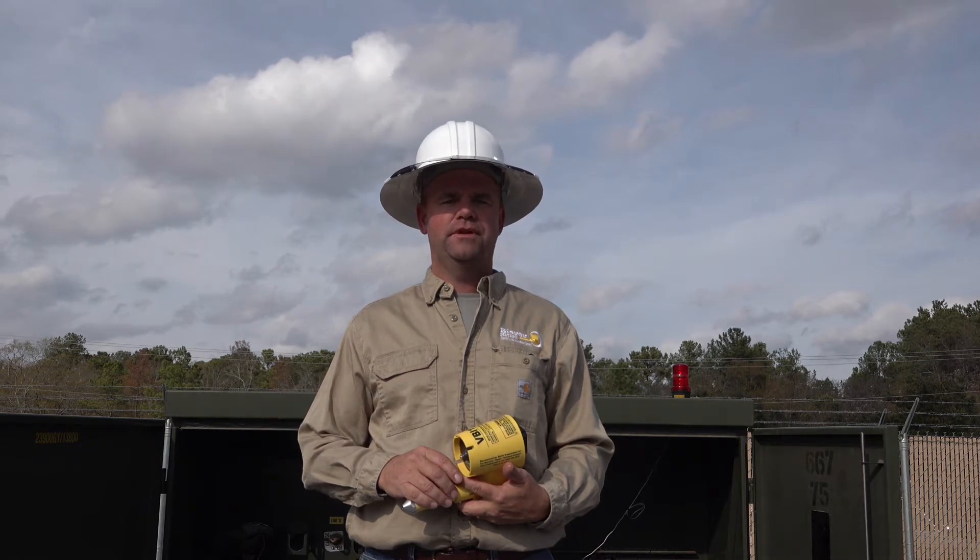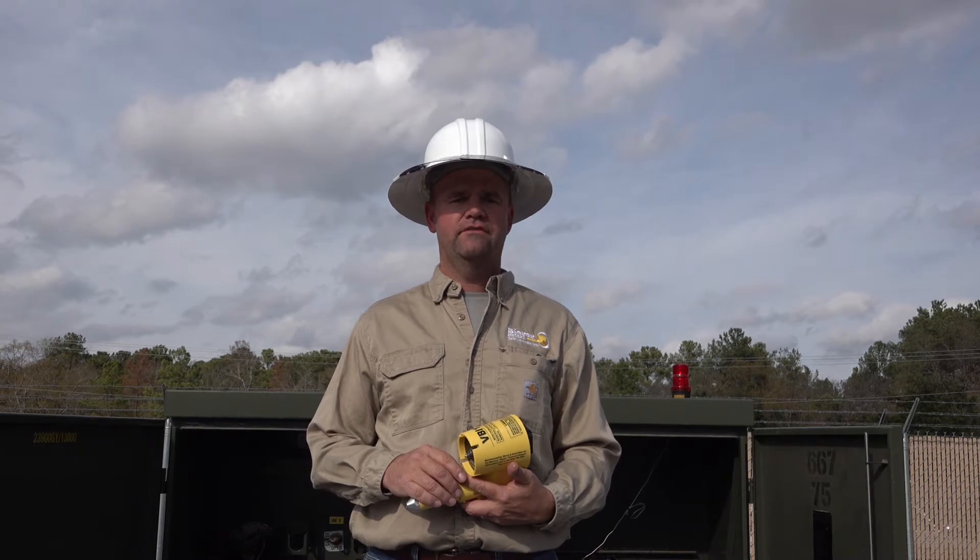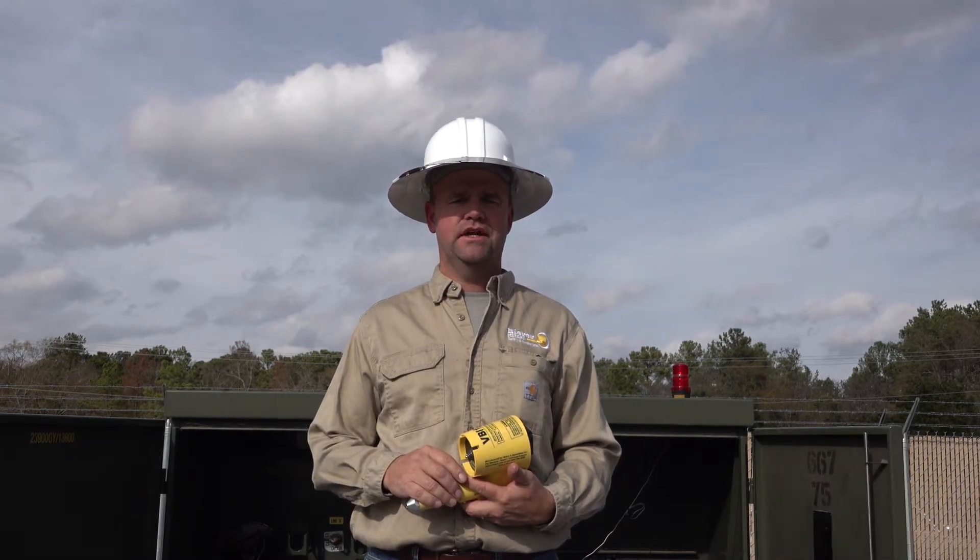Hello, my name is Joe Behrer and I'm with Behrer & Associates. Today we're going to talk about our VBI 15 voltage indicator.